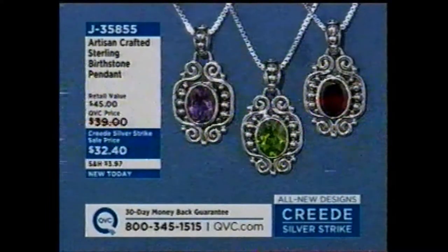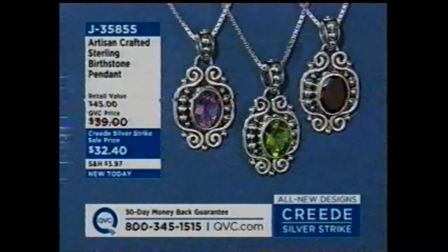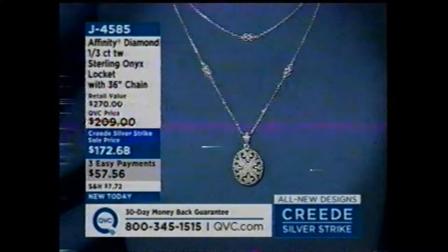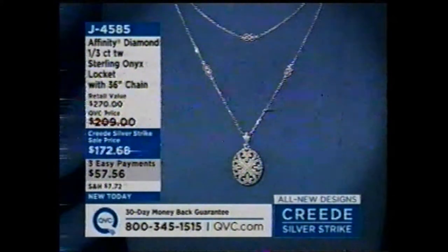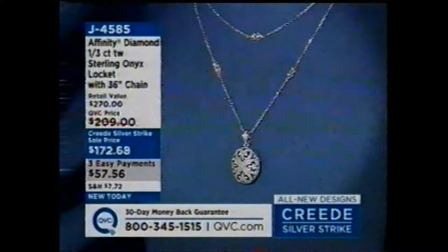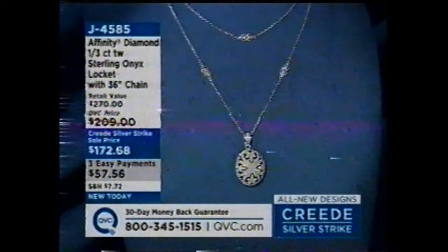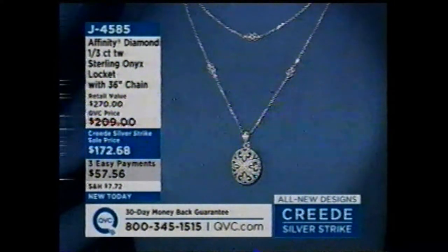Here is our artisan-crafted sterling birthstone pendant — all made in Indonesia, in the islands of Bali and Java. They're $32 and change, and we have January through December. And then one piece I'm also really excited about that I specifically picked out for you: it's our Affinity Diamond, one-third of a carat, sterling onyx locket with a 36-inch chain. The chain has little diamond stations. The pendant is a locket that opens — our only Affinity locket in our assortment. It's backed in black onyx with open work diamonds over it, on three easy payments. Item J4585.